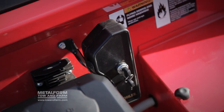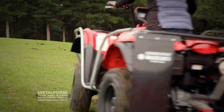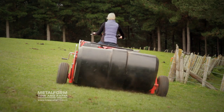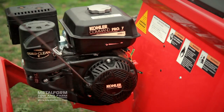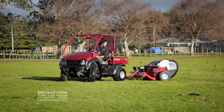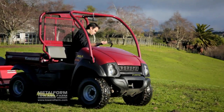Our innovative Tow & Collect machines set new standards in offering you an easy, speedy and efficient management solution to collecting horse manure, alpaca manure and other general light debris, giving you unprecedented productivity while saving you hours of back-breaking work. It's ten times faster than picking up manure by hand.